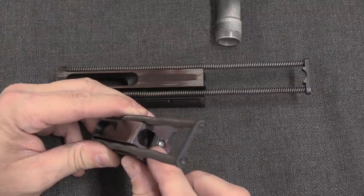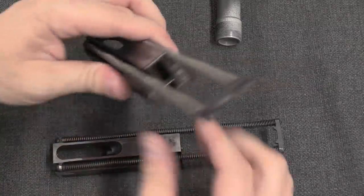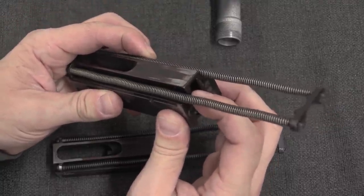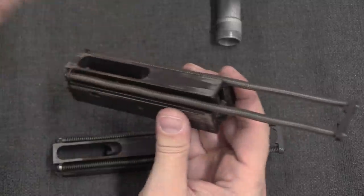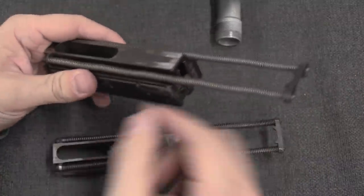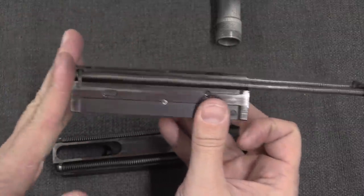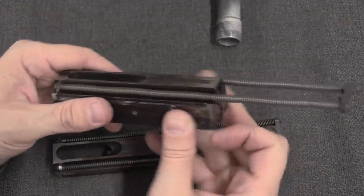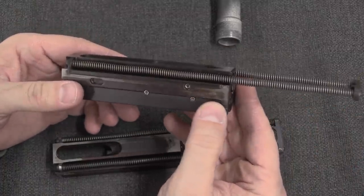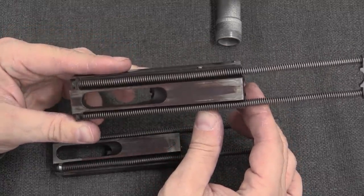The other thing that has been added — if we look back on the .32-calibre bolt, you see the space for the rate reducer hook to catch. If you look in the back of the 9mm bolt, we also have this moving weight. This is an anti-bounce weight, so that when the bolt fully chambers and impacts the front of the barrel trunnion, this weight is going to go forward and counteract the tendency of the bolt to bounce open.